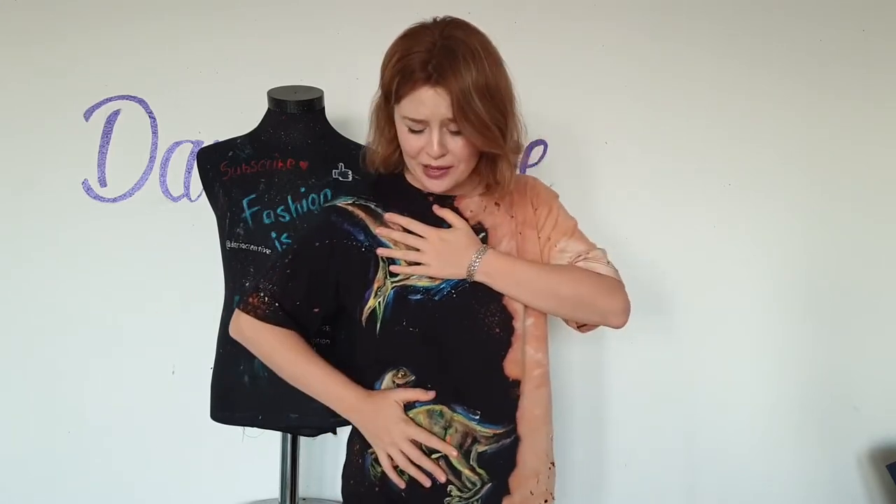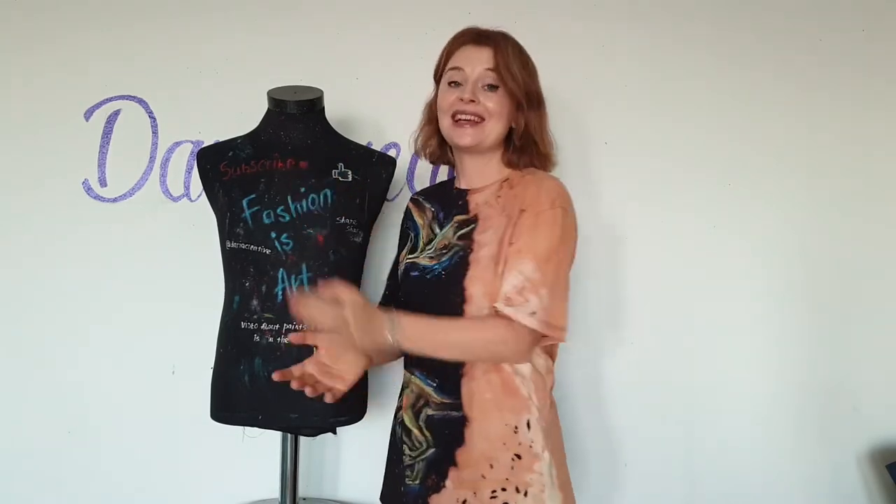I feel like a mother of dinosaurs — I want to save them! I haven't decided yet if it's a sad t-shirt or a fun t-shirt, but it's creative. As always, I ask for your support — your likes and comments. I hope you like this video, and subscriptions too of course if you haven't subscribed yet. I hope to see you next time. Fashion is art. Bye-bye!